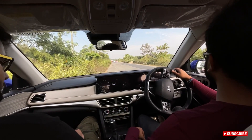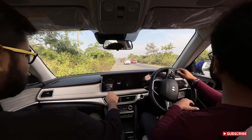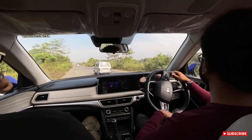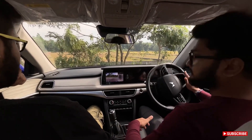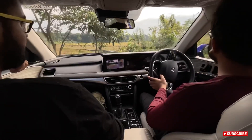We'll try to test the turning radius of this vehicle. It's a single-lane road but we'll attempt it in one go — let's see if it goes in a full circle.